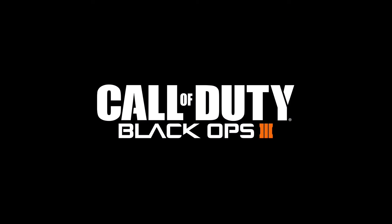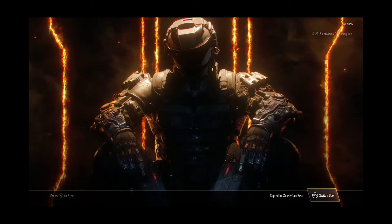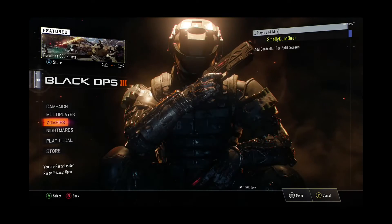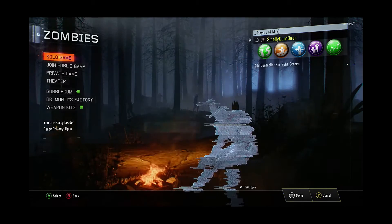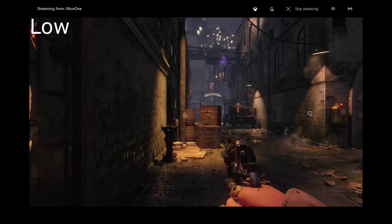To show you the overall quality of the stream, I'm going to load up Call of Duty Black Ops 3 and select a game of zombies. I'm going to load in four times, each with different streaming qualities: low, medium, high, and very high. These are the only four quality options available, so this will give you an analysis of all of them.